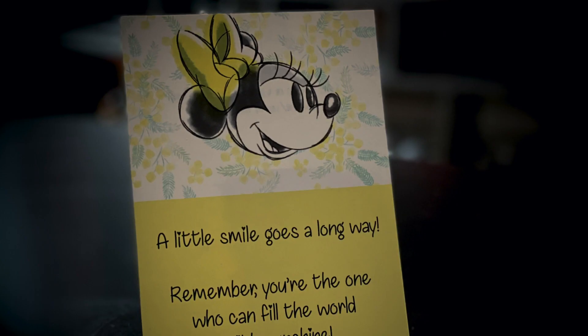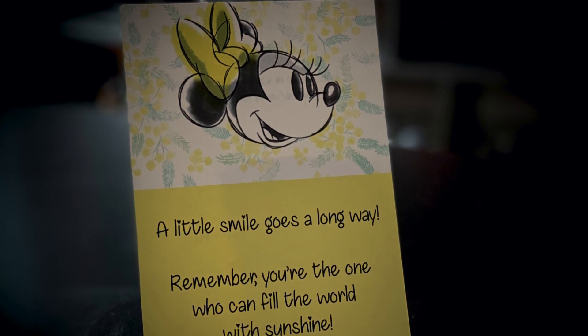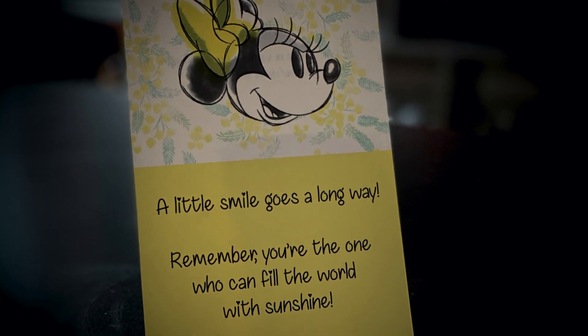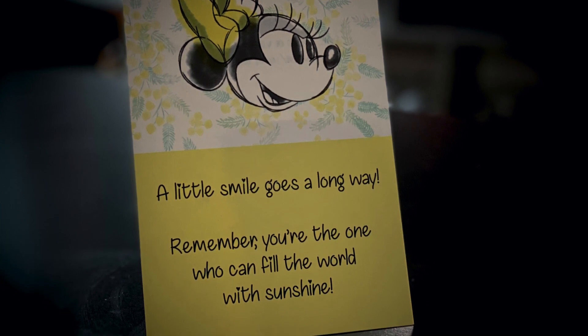This time they have given a folder. Let's see what's inside it. I see the traditional Bibbity Boxes card inside the folder. This box was curated by Mama Bee. The front of the card says, 'A little smile goes a long way. Remember, you're the one who can fill the world with sunshine.' Thank you so much Mama Bee. We also have the packing slip, which I think is the cheat sheet — I'm going to put that aside and open it later.